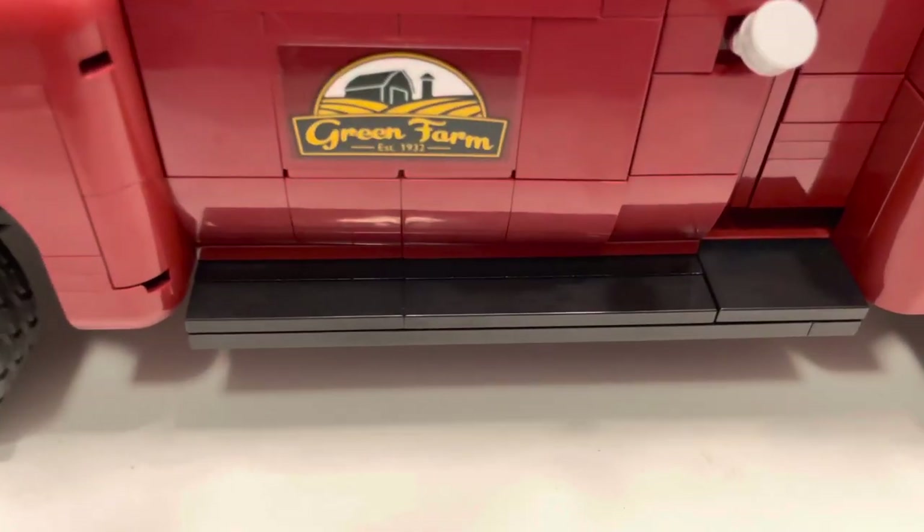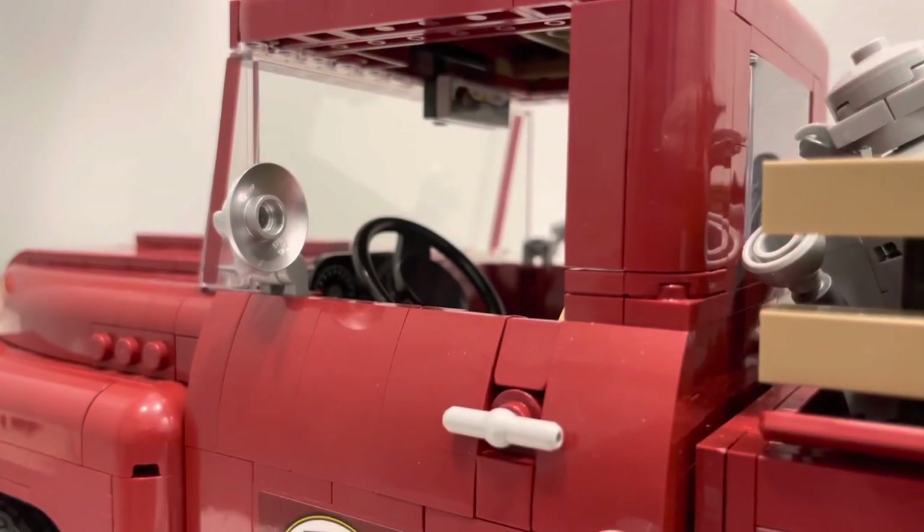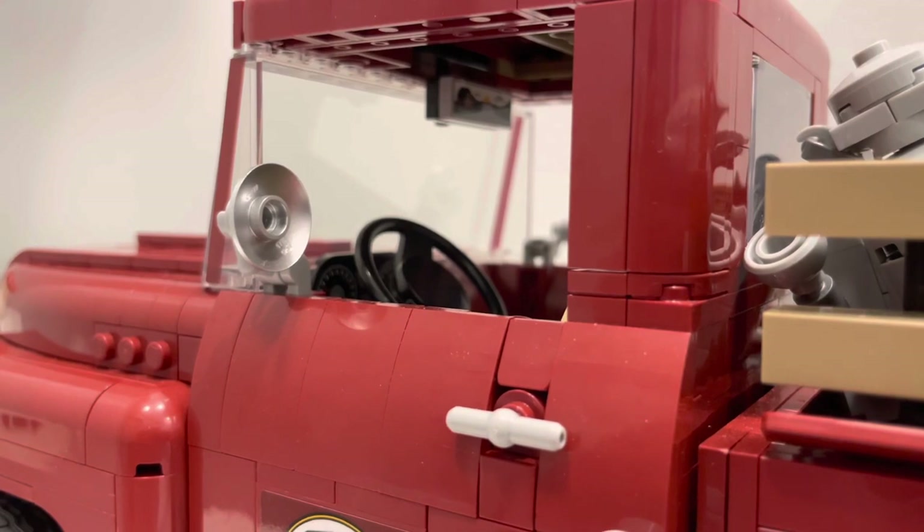You also get black foot railings for the driver to step on on either side of the truck. The side mirrors are circular but oddly lack any clear pieces to be inserted, which doesn't totally ruin it but is odd.